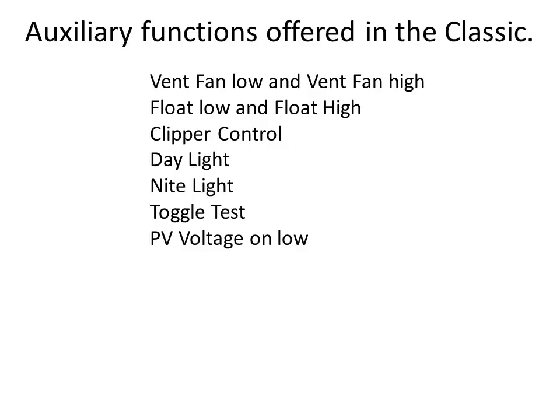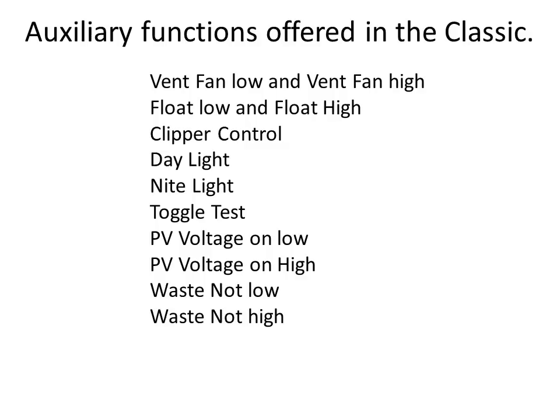PV Voltage on Low will be active below a user-adjustable input voltage; PV Voltage on High will be active above a user-adjustable input voltage. Waste Not High will divert any unneeded power available while maintaining the voltage set point of the current charge state. Low Battery Disconnect will become active below a user-adjustable battery voltage, and Diversion will become active above a user-adjustable battery voltage. Most modes also have an adjustable delay and hold time to stop relays from clicking on and off rapidly — for instance, with a diversion load, we wait the programmed delay and then hold the relay on for the programmed hold time as well.